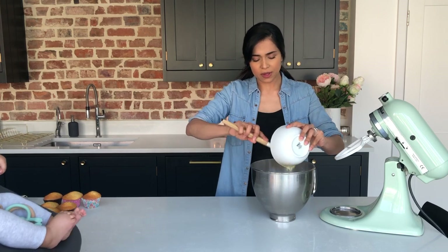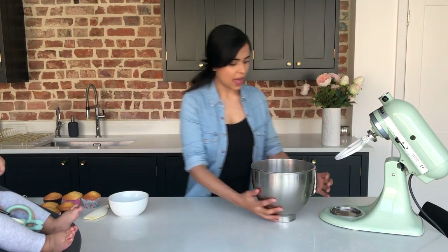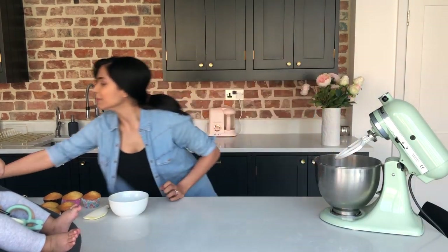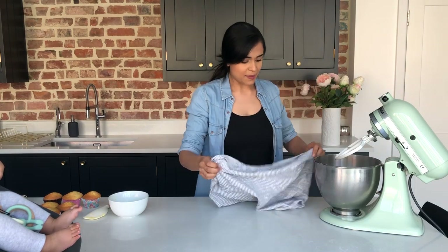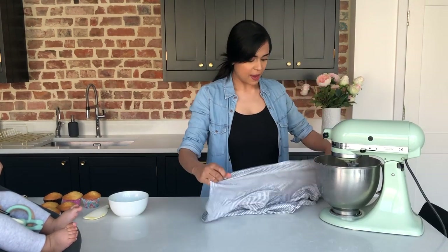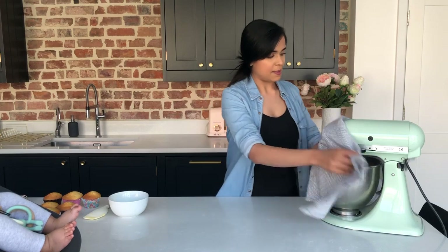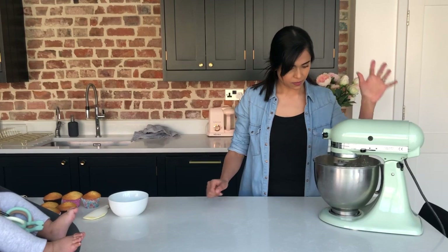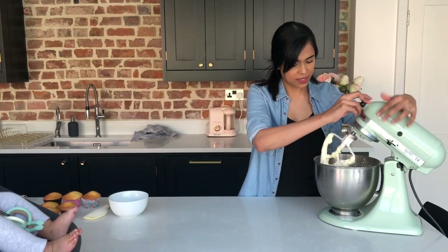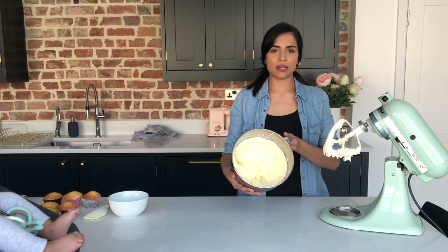Don't overheat it, because if you do you could curdle your buttercream, so you don't want it to be too hot. So I'm going to put that in there, grab a towel so it doesn't make a massive mess, and start whisking. Start whisking at a really slow speed — if you go really high it's going to go all over the place and all up your nose and your mouth. So start at low speed and gradually get higher, and I whisk it for about two minutes. So I've finished whisking this and as you can see it's a really nice light colour and it's nice and airy, so that's done.